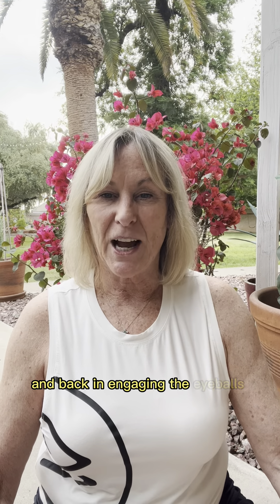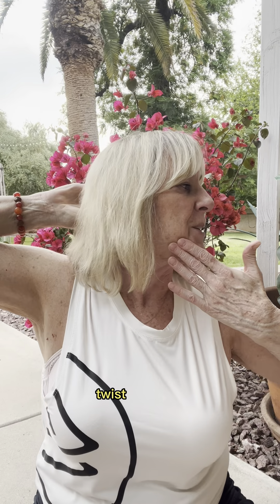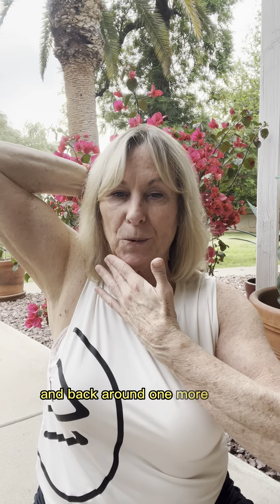Let's do the same to the opposite side — turning your chin over to the other shoulder and back in. Engaging the eyeballs as you look, and back in; twist and back in; one more time, twist and back in. We're going to add the hands. As you twist, grab the back of your head, twist the chin, and bring everything back around again. Twist and hold, bring it back around; twist and hold, and back around. One more time — twist and hold, and back around.